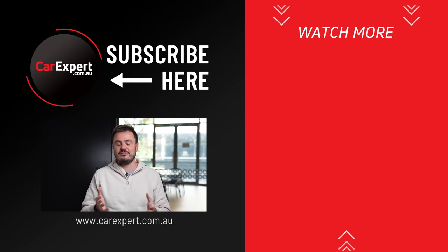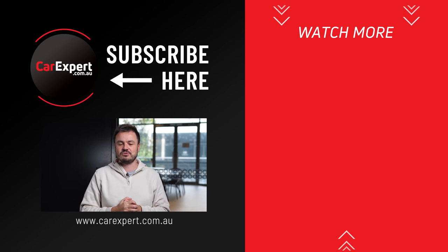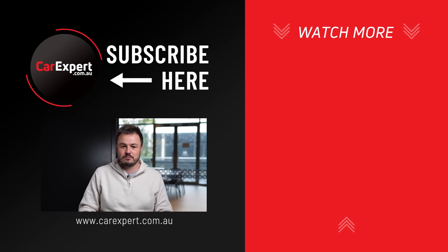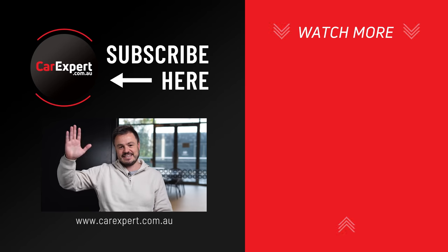We've actually shot a stack of videos with four-wheel drive SUVs — drag races, off-roading, and towing — so make sure you subscribe to be notified when those go live. Subscribe to our channel, press the bell icon, and if you enjoyed this video, like it and share it with your mates. Until next time, take it easy.